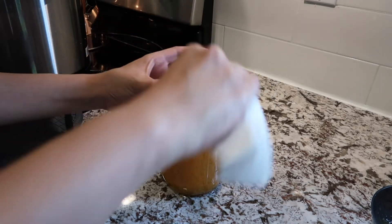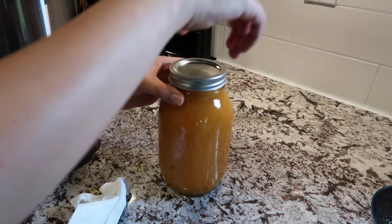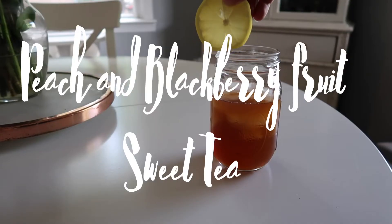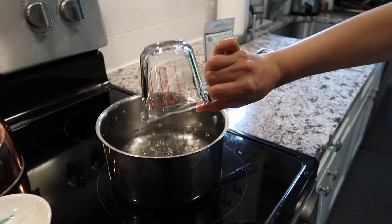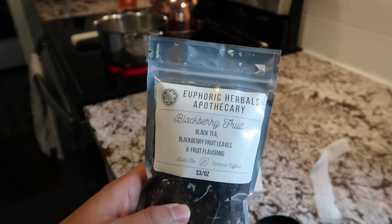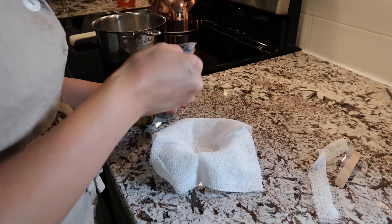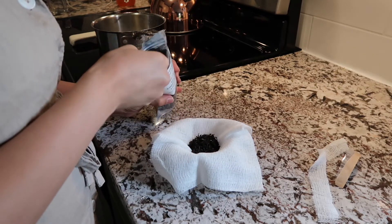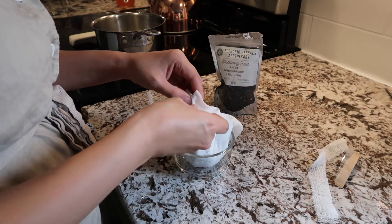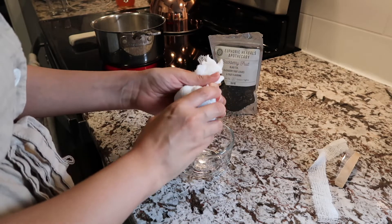Now on to our next recipe: peach and blackberry fruit sweet tea. I'm very excited to have received some loose leaf tea from Euphoric Herbals, which is a local small business here in the DMV area. Now this is my own recipe — I am boiling three cups of water and adding four tablespoons of loose leaf tea to some cheesecloth, which I am going to tie off.